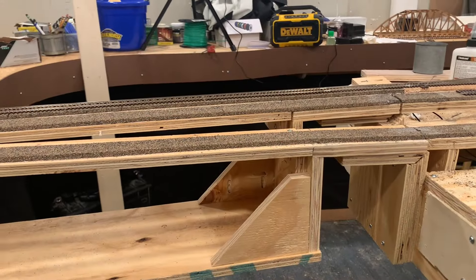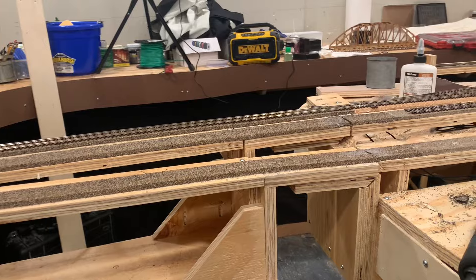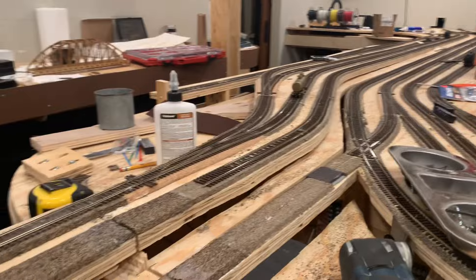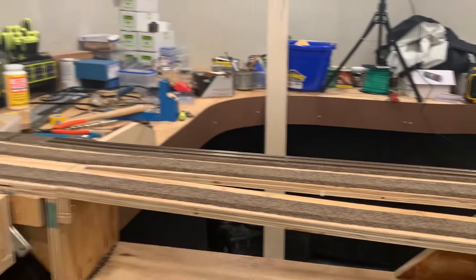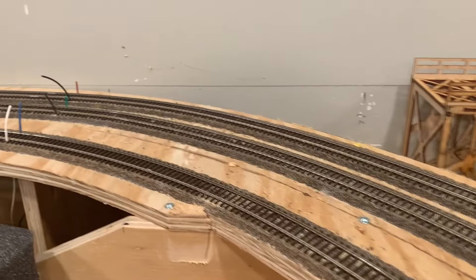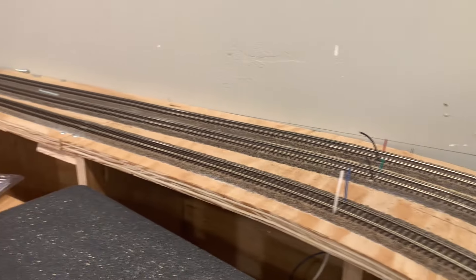Here's a view from the other side showing how they actually change heights — mainline versus yard. You can see the three tracks: main one, main two, and siding coming around.